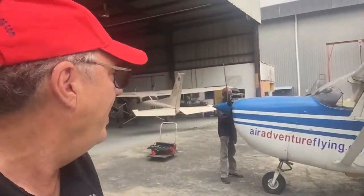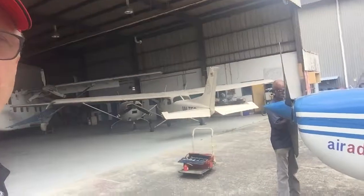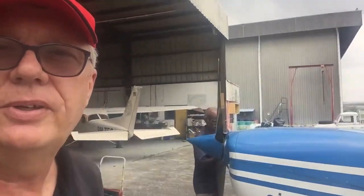Hi, and today we have an issue. The vacuum pump just collapsed. Paul came back from a flight and said no vacuum. So when that happens, the artificial horizon is going to collapse, the DI is going to collapse, and anything that's connected to the vacuum pump is going to collapse. So we are here with Buntaleb, and we're going to start opening up the cowling and have a look at what's the problem.